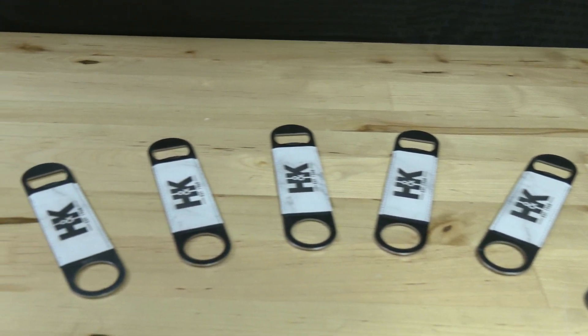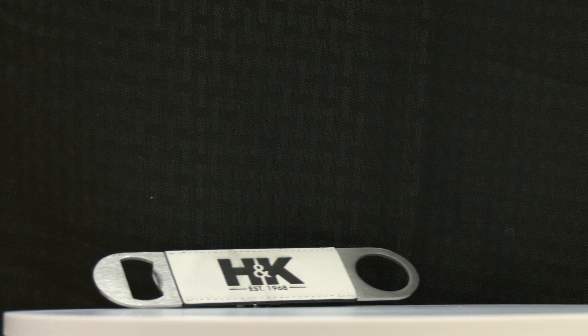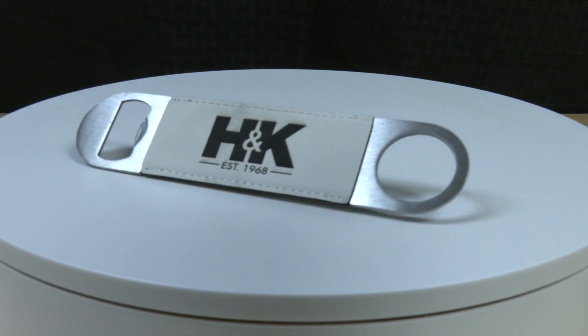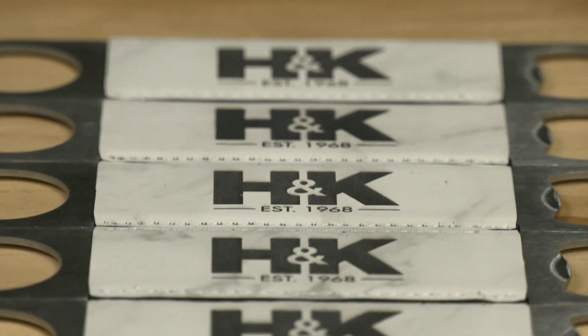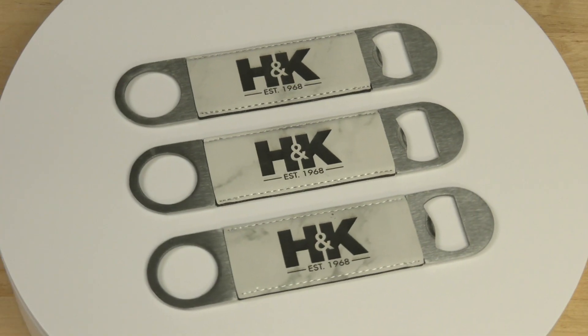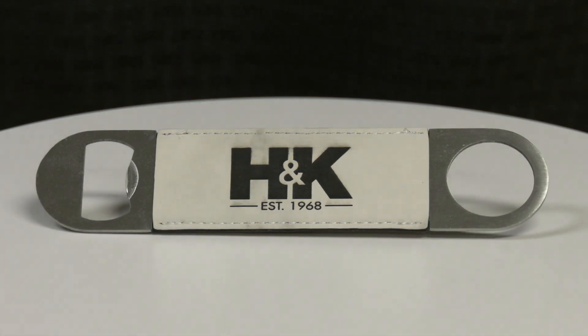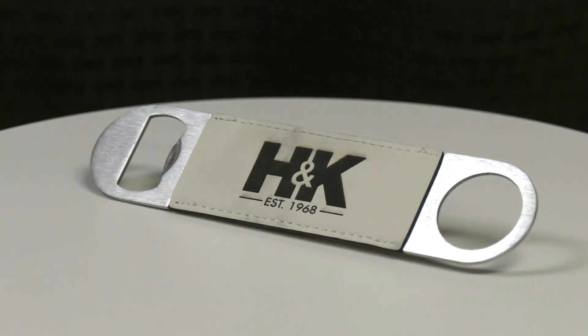It is wrapped in your choice of smooth leatherette or liquid resistant cork, both of which can be completely customized to champion your brand with your company's logo laser etched into one side. This white marble bottle opener is available in a variety of colors and is a great choice for event giveaways or as a gift to your employees.